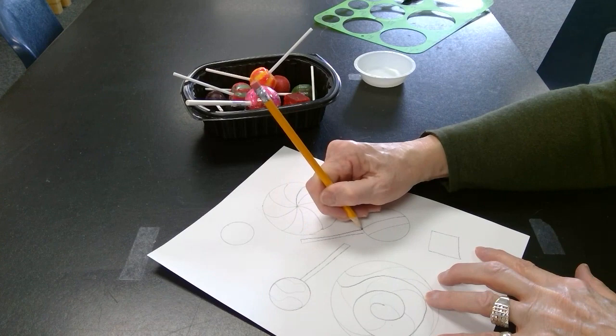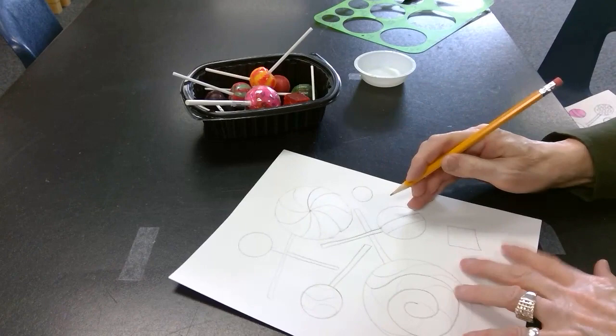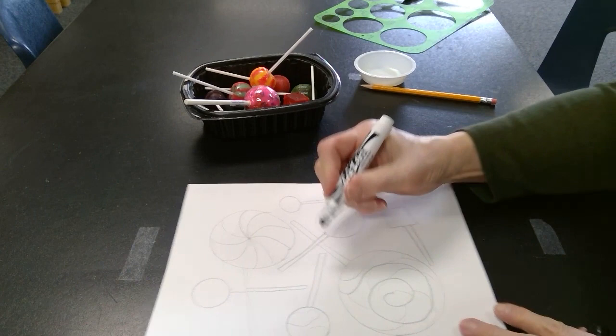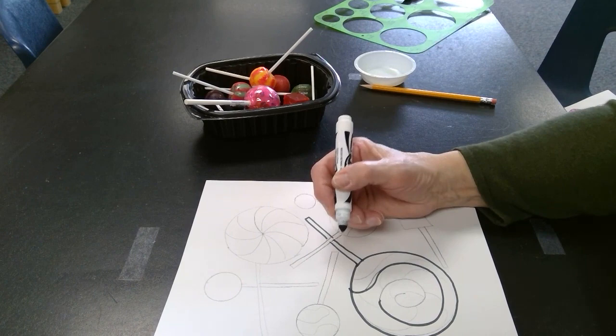I'll make them coming from different directions. And then I'll take a black marker and trace all of my pencil lines so that my colors will really show up. I'll continue throughout.